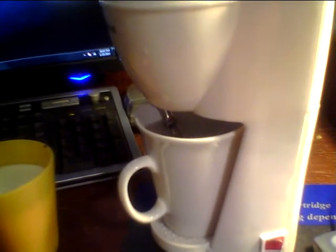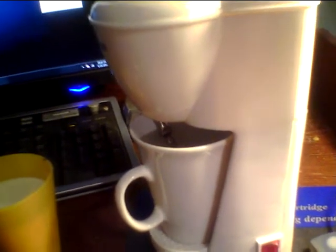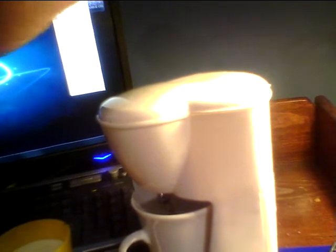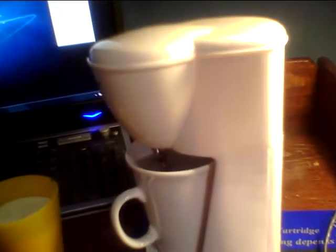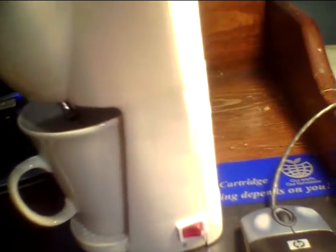Mr. Coffee and Keurig are both the same company. And it's a medium-sized coffee maker, probably about that tall. We have a 6-cup coffee maker, and it's taller. This one is just a 1-cup, and functions the same way as a Keurig machine would.